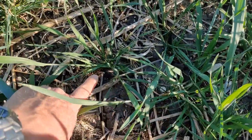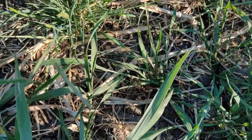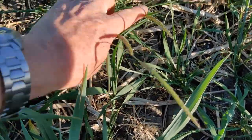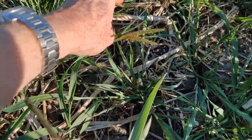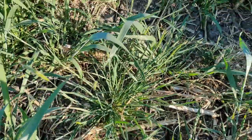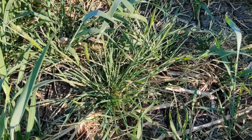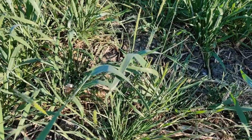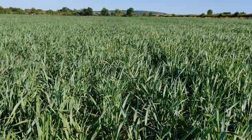We've got a poorly established plant here and a massive black grass plant next to it — let's count: one, two, three... nineteen heads on that black grass plant. That's going to ruin any improvement I achieved by growing a spring crop. This field established quite well overall, so I'm disappointed by this inconsistency.